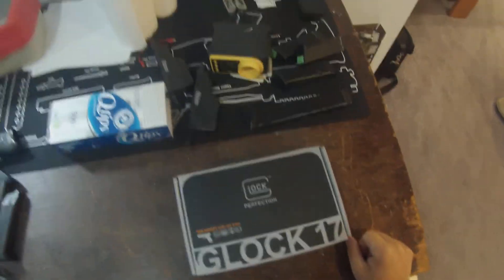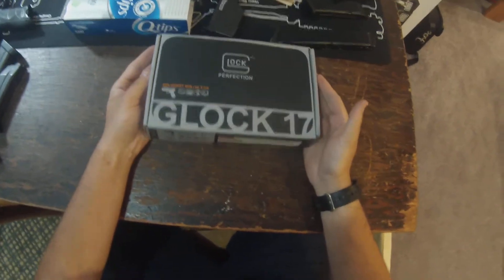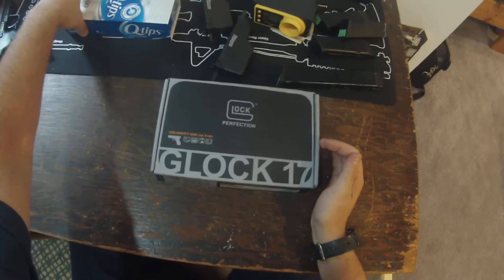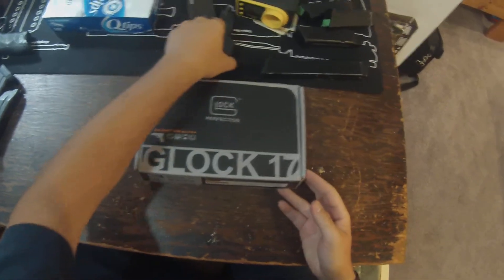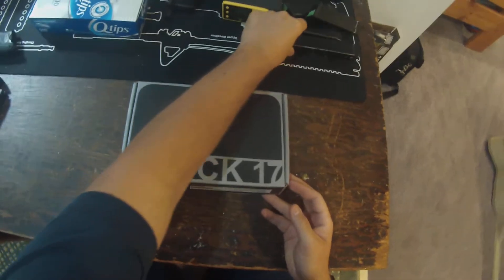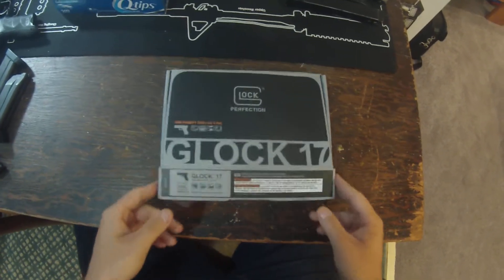Hey guys, what's going on? It's Tony from Magmonkeys here and today we have the Glock 17 by Elite Force Umarex. It's actually OEM'd by VFC. This is the officially licensed Glock. We are going to do a quick little review and takedown video so you know how to maintain this if you do have one of these. So without any further ado, let's go ahead and get into it.